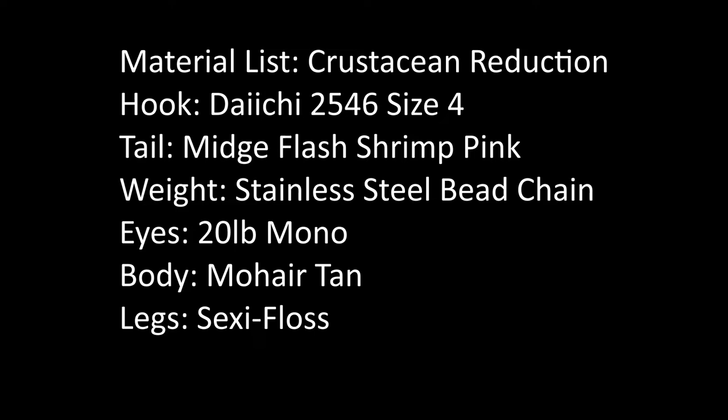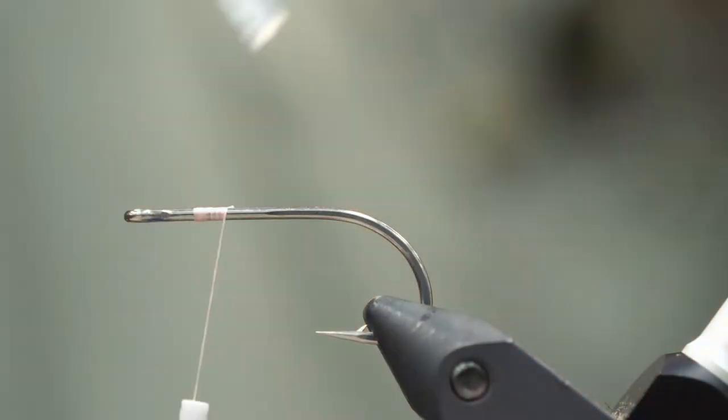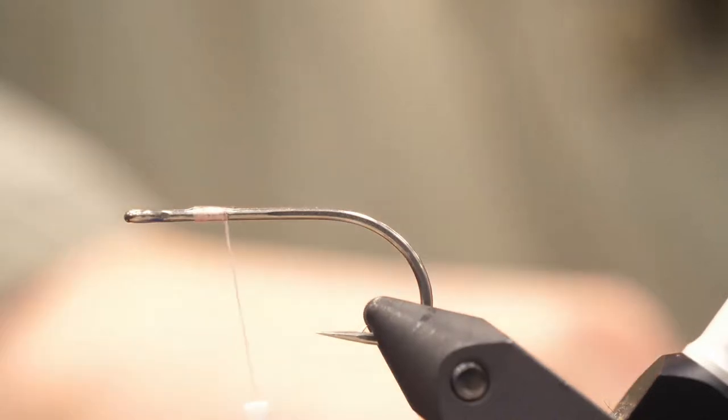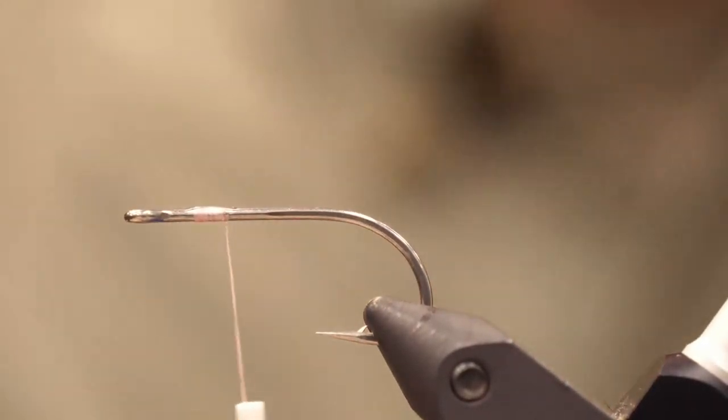I'm Alan Ewell on the Waterfly Fishing Travel and today we're going to tie the crustacean reduction pattern. This is a bonefish pattern that you can tie in a variety of weights and a variety of different colors, and bonefish seem to really eat it up in a number of destinations — Mexico, Belize and Cuba, etc.